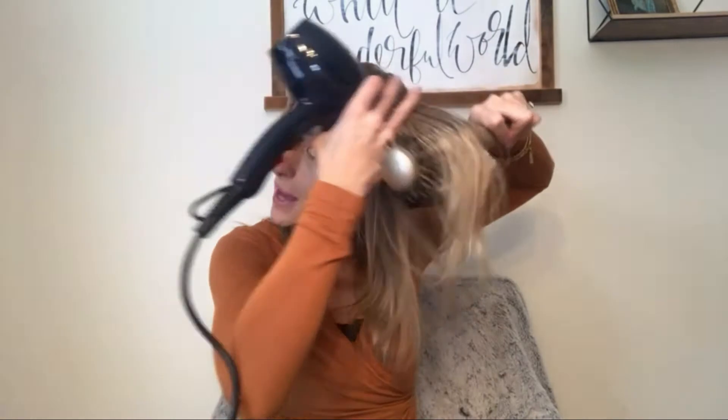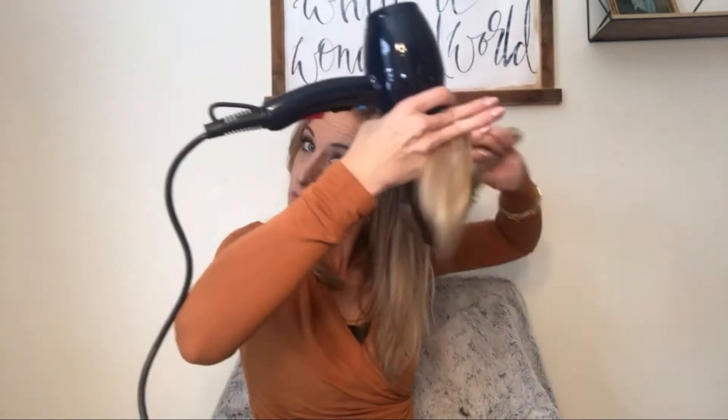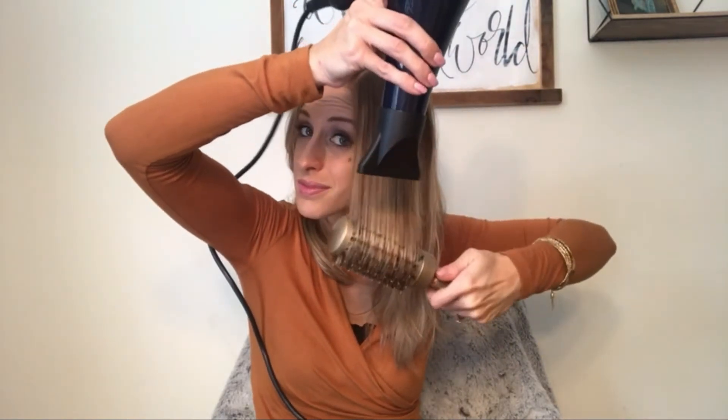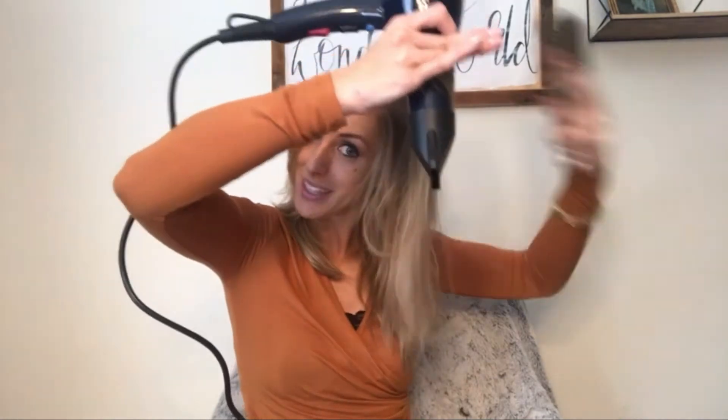We'll start with this section and then plop it over. Warm up that face area, get locked in. You can already see all that shine. Sometimes I even blast it this way — you can already see that really good volume in there.